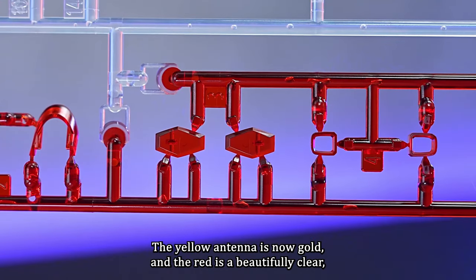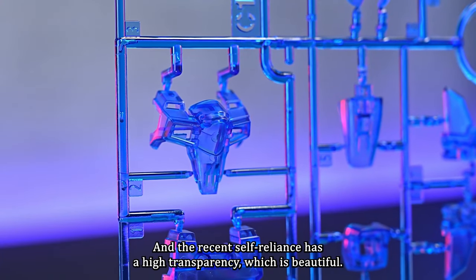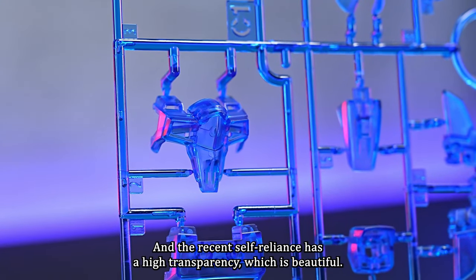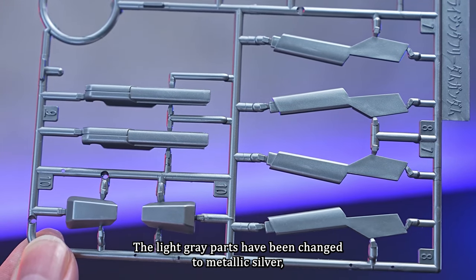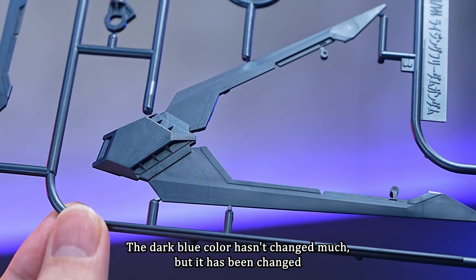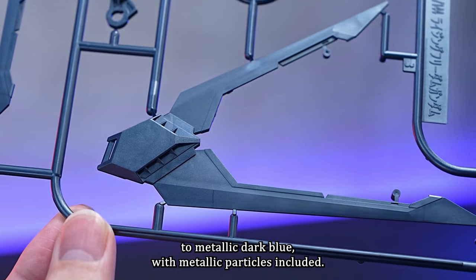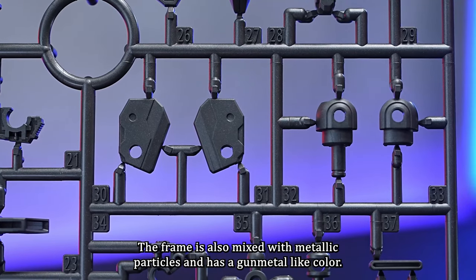The shield has polarized photo-forming as in the regular edition. The yellow antenna is now gold, and the red is a beautifully clear, highly transparent color. Clear blue is very pretty. The light gray parts have been changed to metallic silver, which leaves a cool impression. The dark blue color hasn't changed much, but it has been changed to metallic dark blue with metallic particles included.